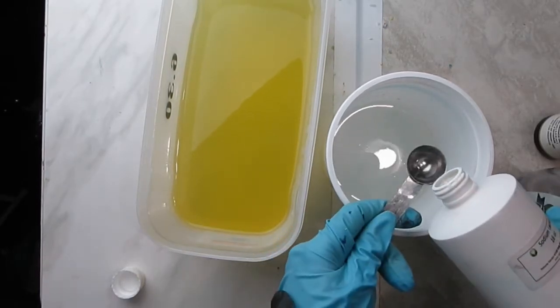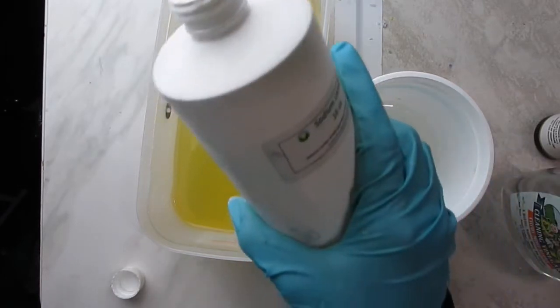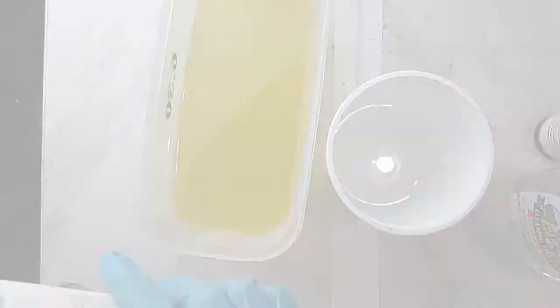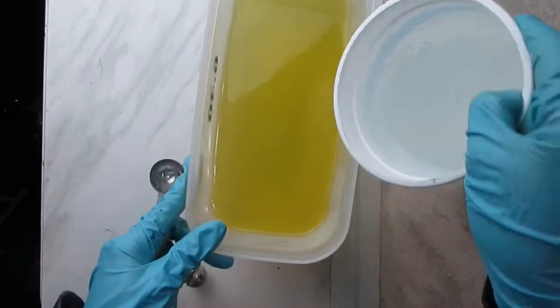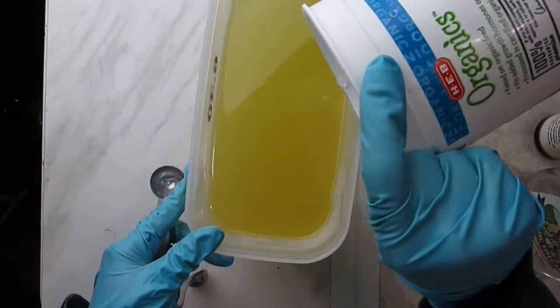I will be adding sodium lactate — two teaspoons — to the lye water solution. This is just to help with unmolding and cutting sooner rather than later, because the silicone mold I'll be using creates an airtight seal, so it takes a while for the soap to harden on its own.